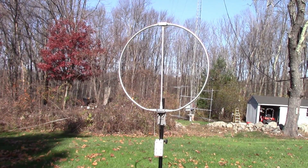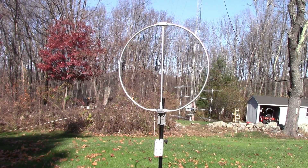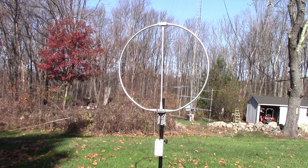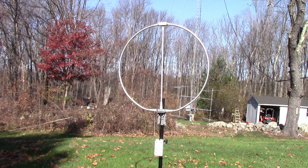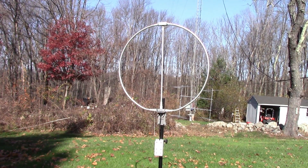Thanks for watching this video — that's all I really had time for today, I was a little bit pressed. Stay tuned and look for part two, where we'll talk about that mount a little bit more and how to make one yourself, and just how good this loop works when you get it away from all the internal noise sources in your house. 73s, thanks for watching, and please subscribe. This is W1VLF, 73.